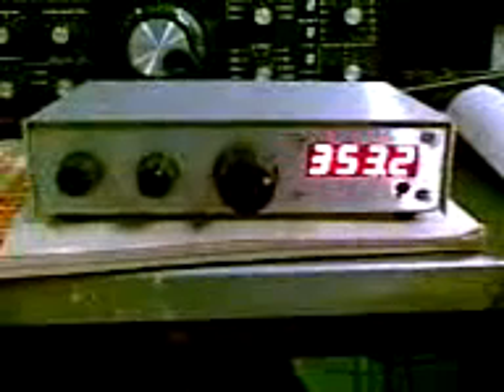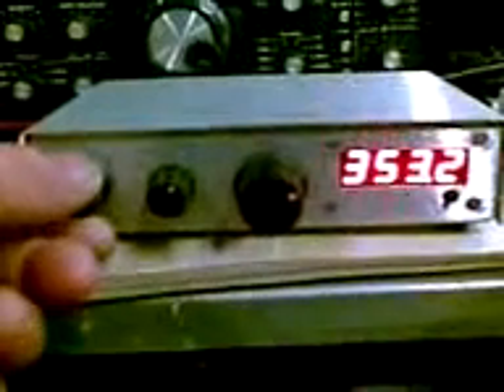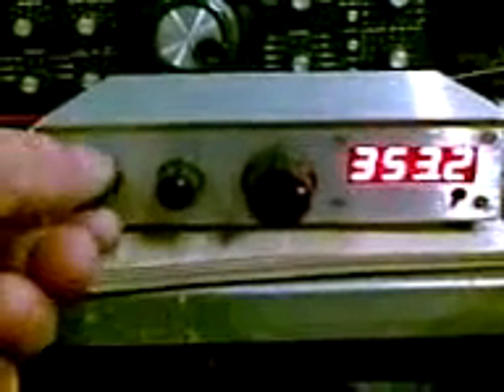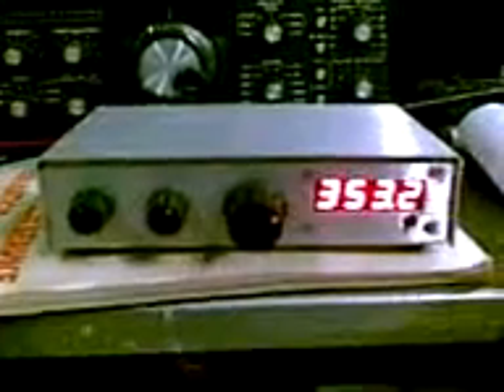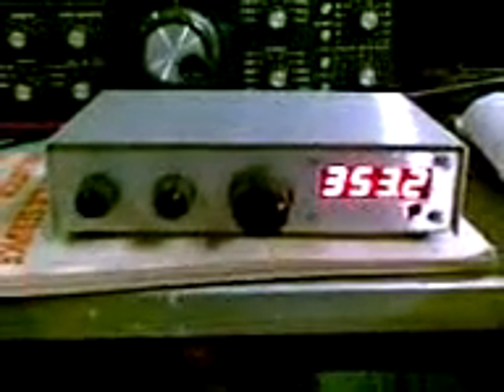Yeah, just a little bit. The voltage you use to fire your filament on those. I think the 813s go with something like 10 volts. I hope you guys are impressed — more is coming. VK2YKW, 73. Catch you later. Bye.